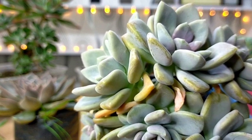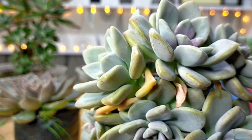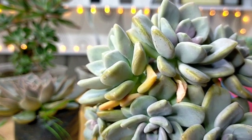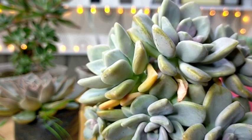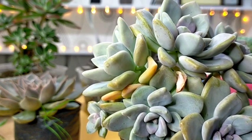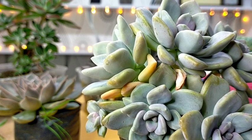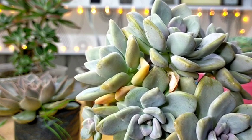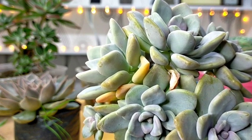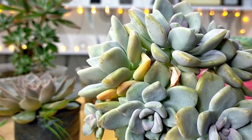Yung mga nag-order sa atin, they do send a message to me privately. And when they send a message to me privately, that's the time I reply to them kung ano yung available na mga succulents natin. But hindi na na ganun kadami yung ating mga supplies, especially that I have shifted into uncommon and imported succulents these days. Yung mga common succulents natin, naubos na silang lahat during those months of March until August — yun yung peak season talaga.